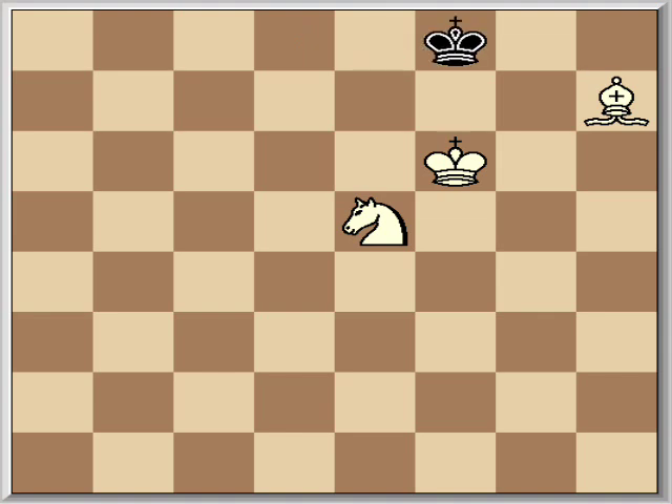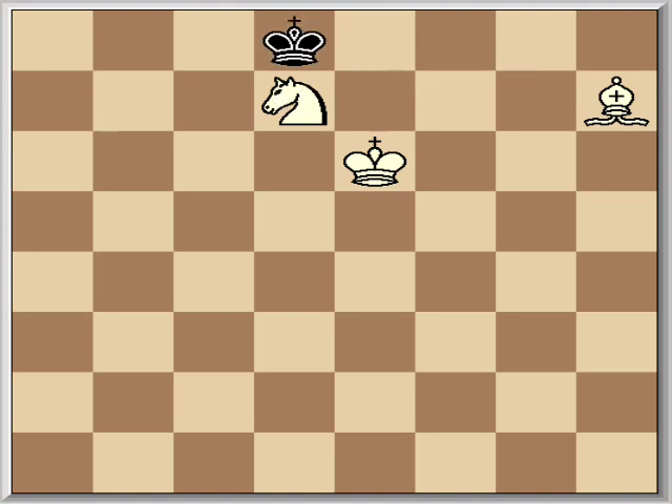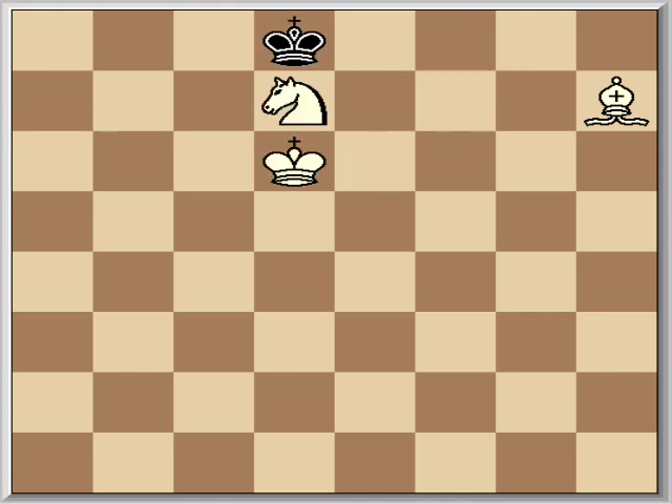We'll start with the f8 option. If he goes f8, you're going to check him. He steps that way, which is his only move. You bring your king to protect your knight. Now he still can't come here, can't come anywhere else, so now he's out to d8 anyway. King to d6. We basically just transpose into where we already were in our starting position, only we're two spaces over, which is great.